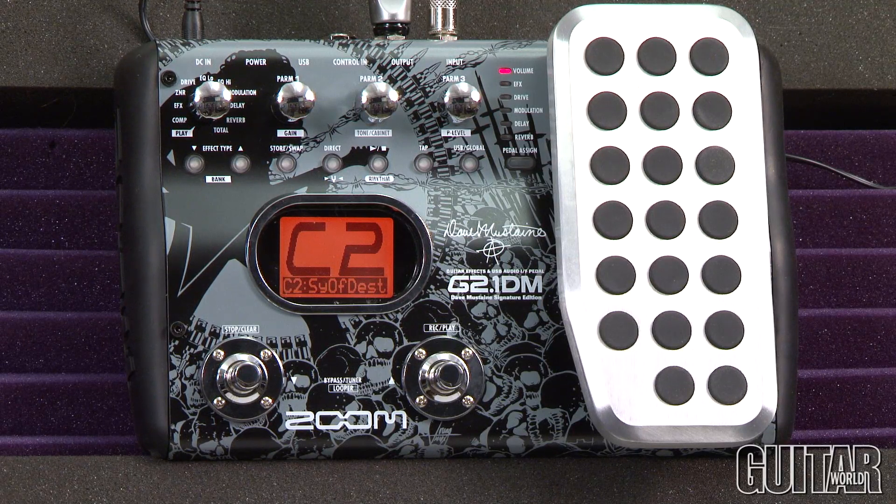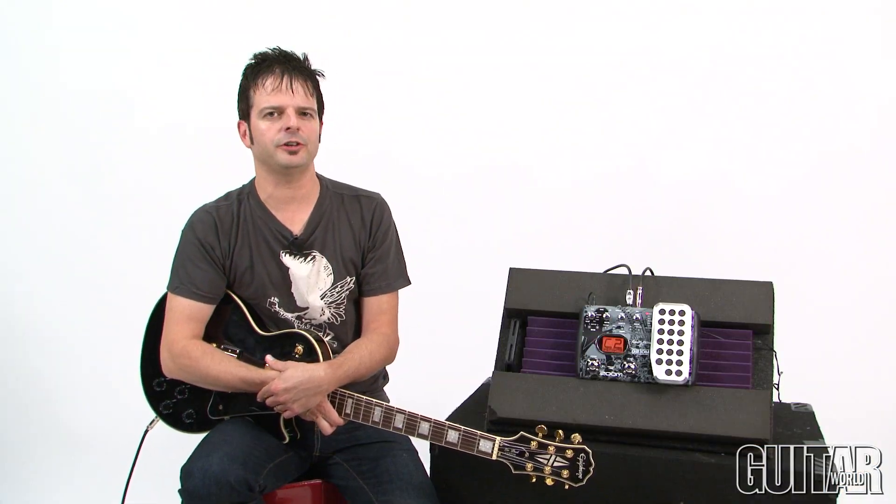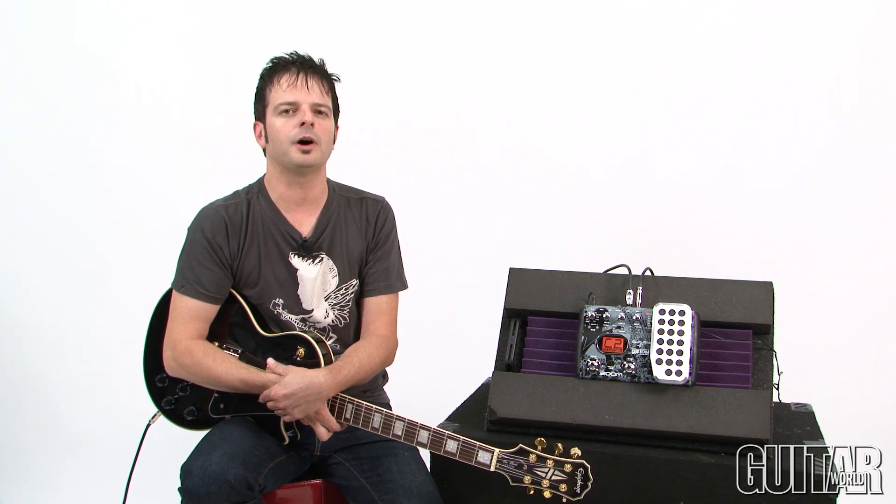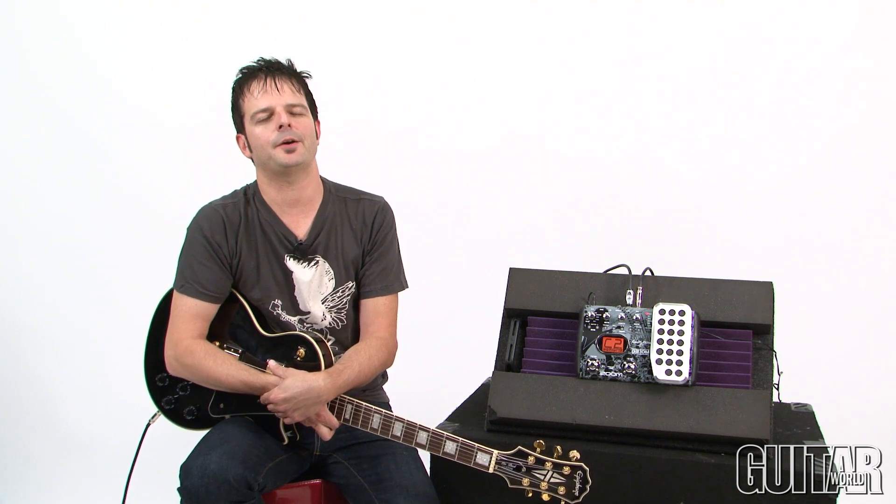The large bright LCD is recessed to keep it safe when you knock this pedal around onstage. The Zoom G21DM Dave Mustaine signature is definitely for the Megadeth fans. It also has other presets and sounds found on other Zoom pedals, but this is definitely for those who want metal-defined guitar sounds. Definitely check it out.